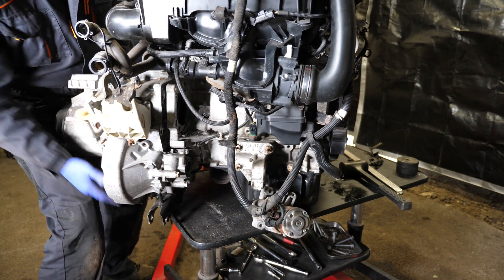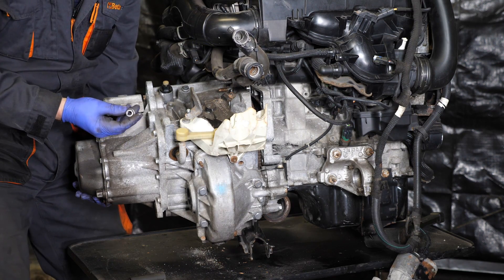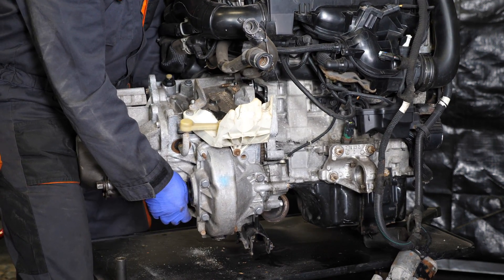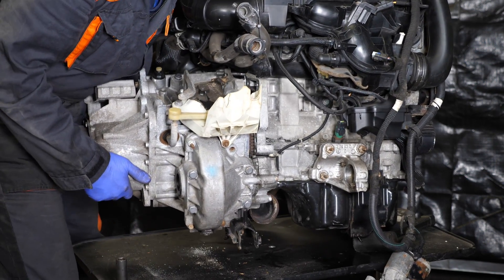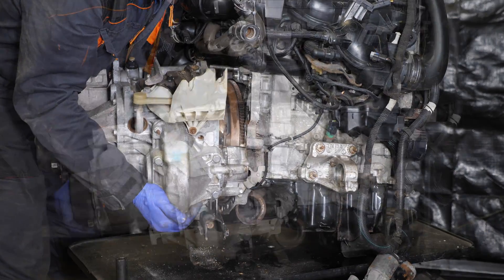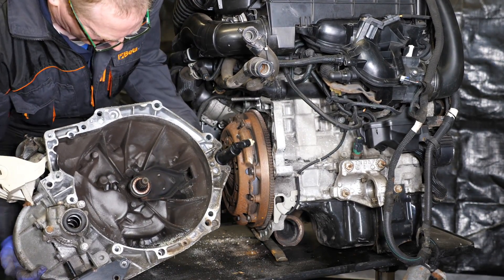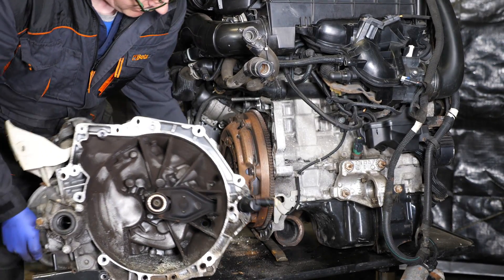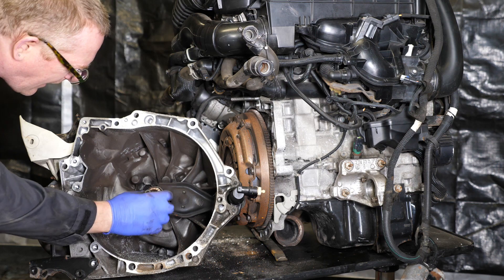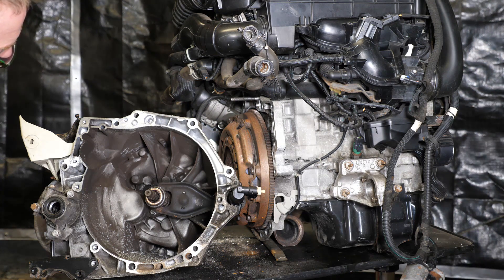We should now be able to pull the gearbox off the input shaft. It's quite heavy — it would be easier with two people. There are two studs that were holding it on and I was sliding it off those studs. We can now see a very rusty pressure plate and flywheel, a dusty clutch housing, and the release bearing. I'll give that a clean up and take some photographs.